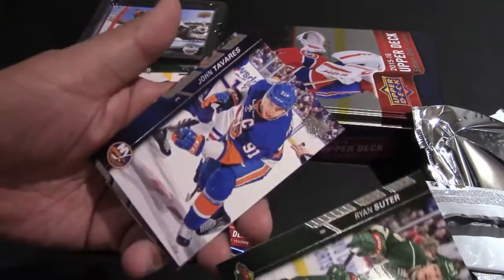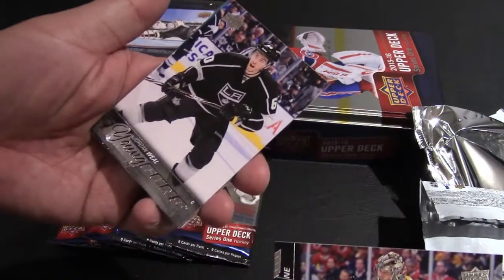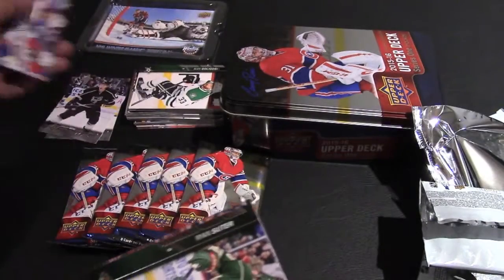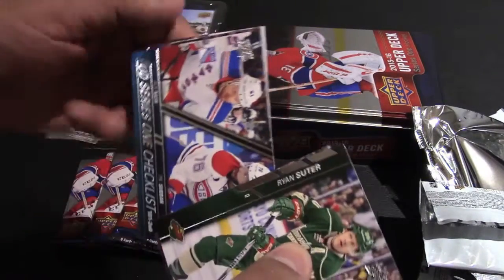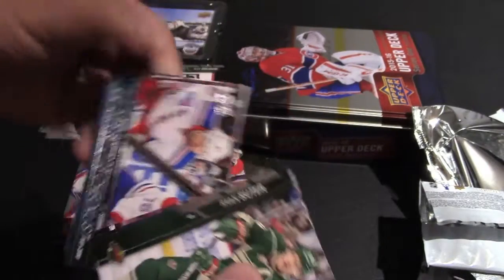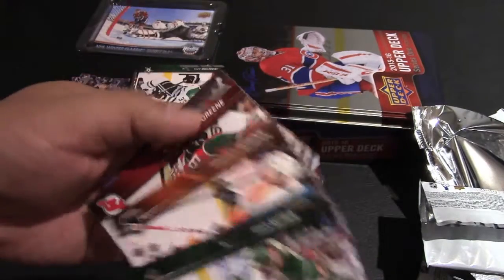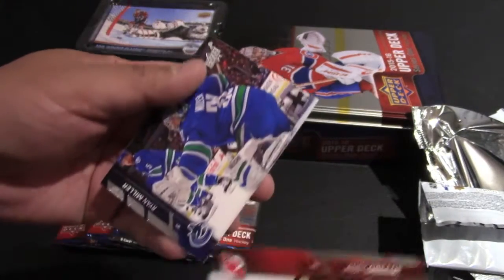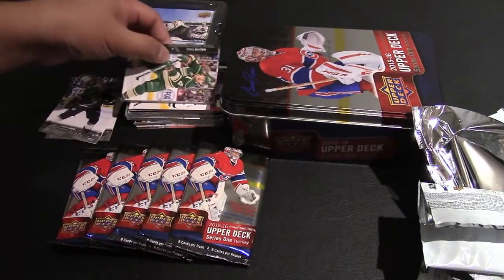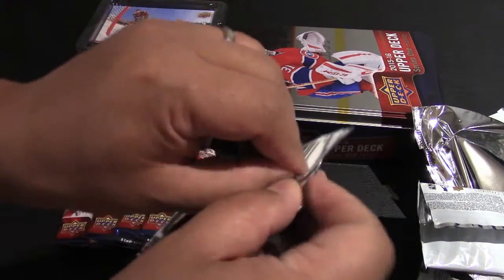Here we have Ryan Suter, Tavares, Pacioretty. Young Guns — Jordan Weal from the LA Kings! You got Upper Deck checklists featuring Rick Nash and P.K. Subban, Braden Schenn, Andy Greene and Ryan Miller. That's a pretty good pack — you got some nice stars and one of the Young Guns, Jordan Weal.